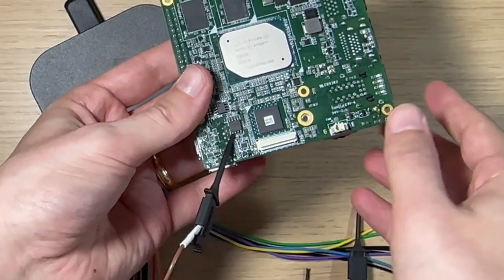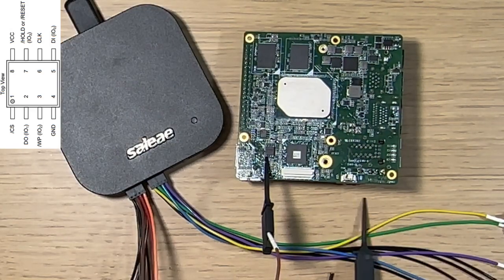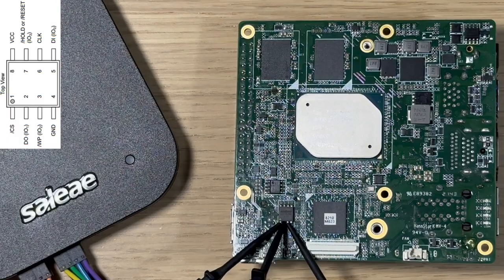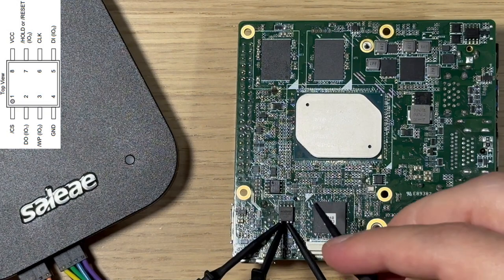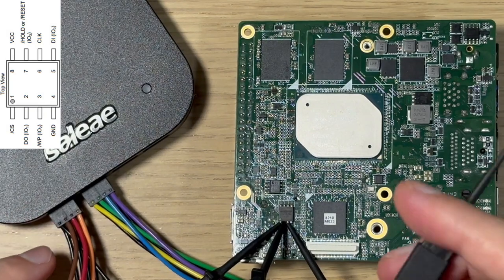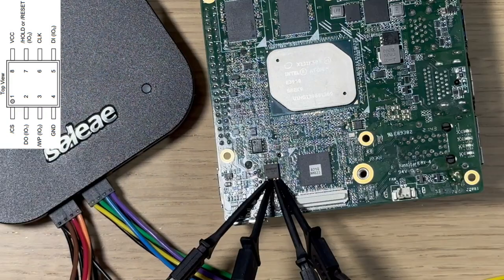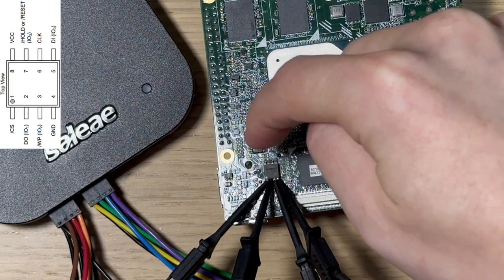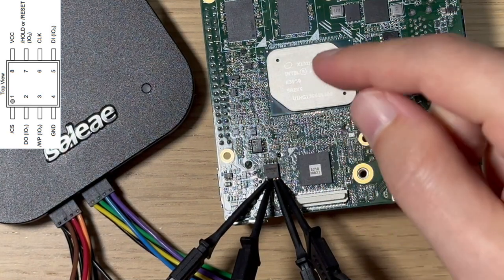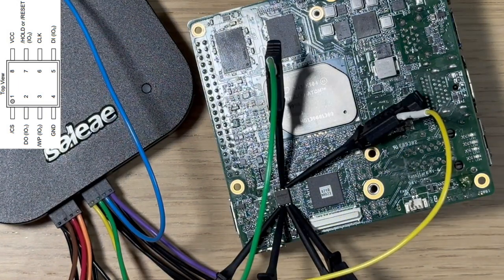We're going to do the same thing for all the rest of them: probe one to pin one, probe two to pin two, probe three to pin three. Pin four is the ground, so I use the first ground wire from the Saleae Logic Analyzer and connect that to pin four. Then we continue with pins five, six, and seven. We don't actually need to connect to pin eight because that's just the voltage and it'll always just be high, so there's nothing really to see there.